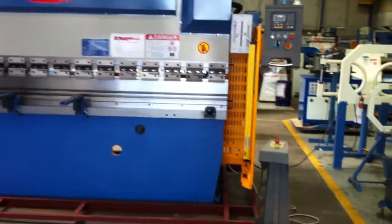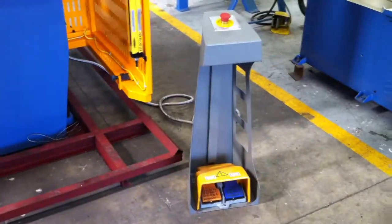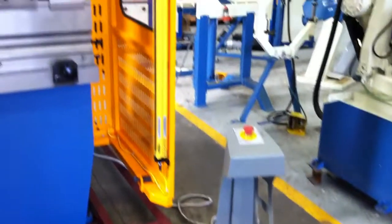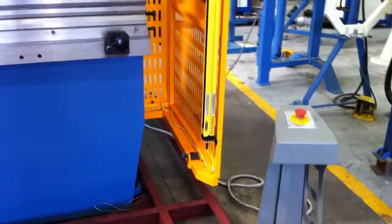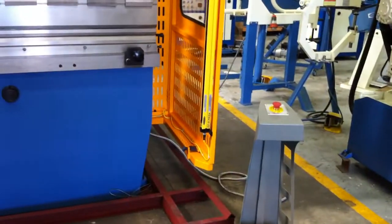We have all modern safety front and rear guarding fitted to our press brakes. As you can see, the foot pedal control has up and down and e-stops on top. Side physical guards are fitted with either Banner or Bailiff Lloyd's light guards.